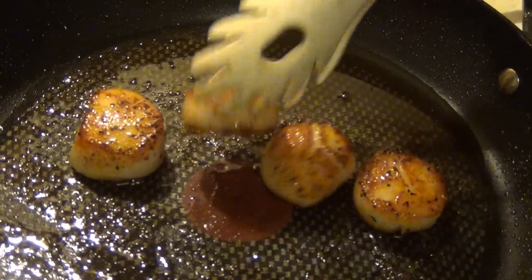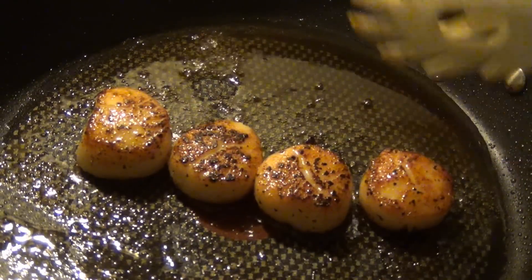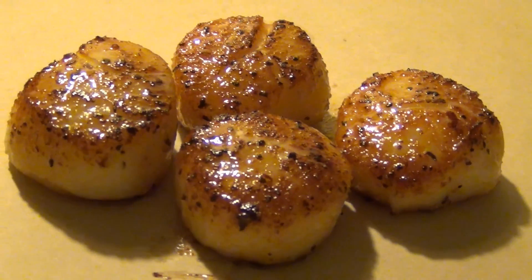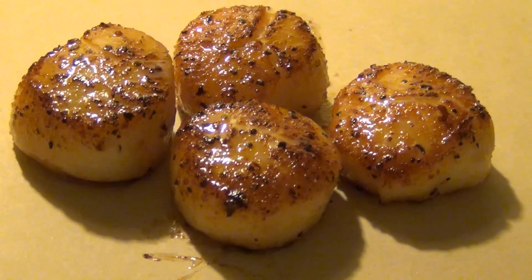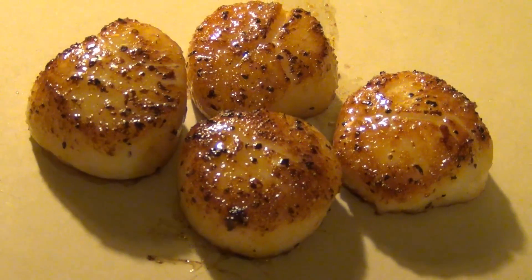After about three more minutes on this side, they'll be done. We'll go ahead and take them out now and take a look at them on a plate. And here is our finished product — amazing looking. Going to go ahead and let them cool down and then take a bite. If you have any questions, let me know. Happy cooking, see you all later.